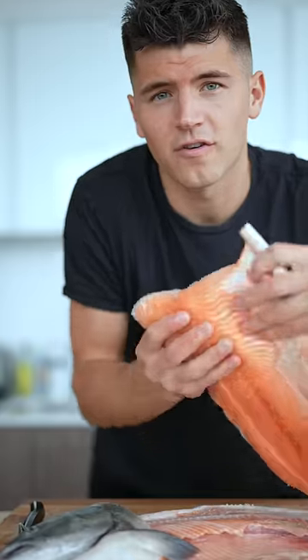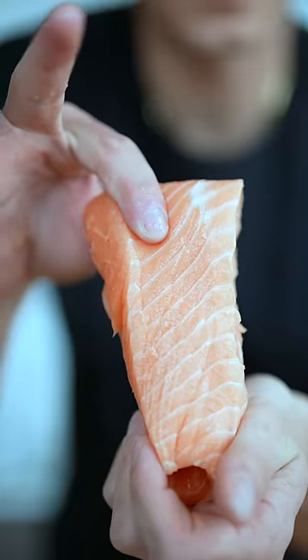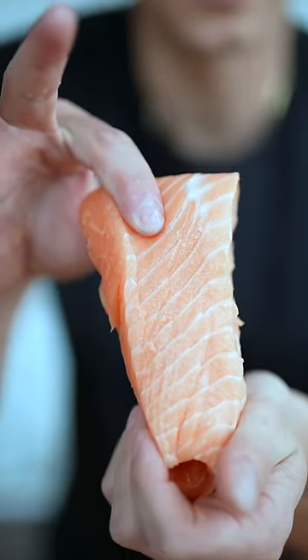We'll use a really flexible fillet knife. Then I'll come right around the head, across the top of the fish, and lift off our first fillet. We'll separate the fillet from the skin, then cut out a piece of the belly, leaving us with what I think is the best tasting part of the entire salmon.